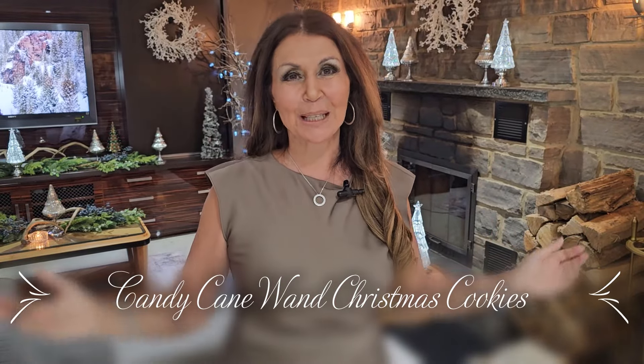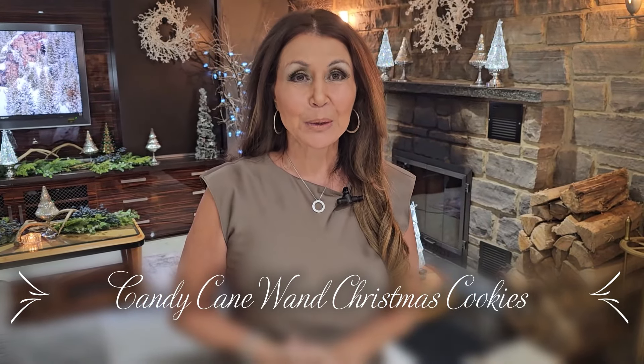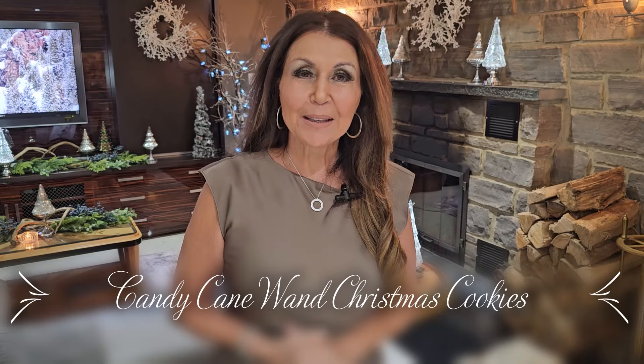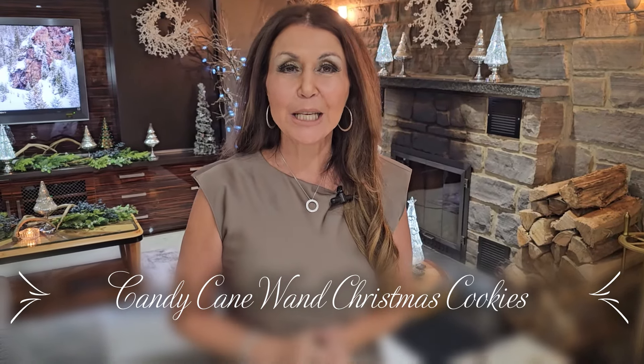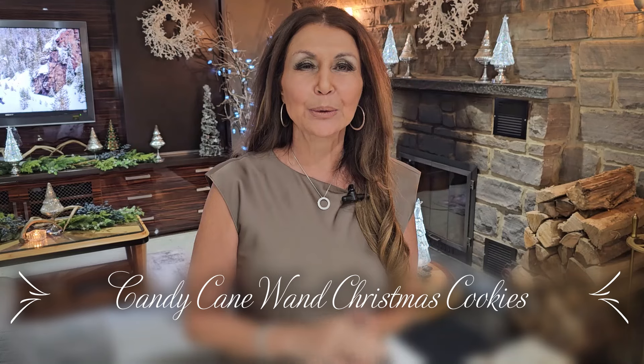Hi everybody, Caterina here. Welcome to my kitchen. Ella, Mauro's little girl, is having a bake sale at school and she asked me if I would be willing to make our candy cane wands. Absolutely, super simple to prepare. Now let's get started.